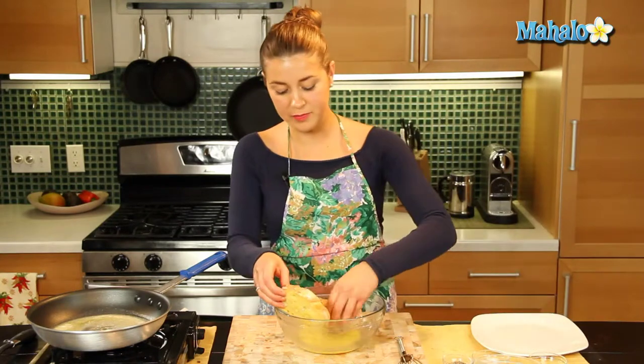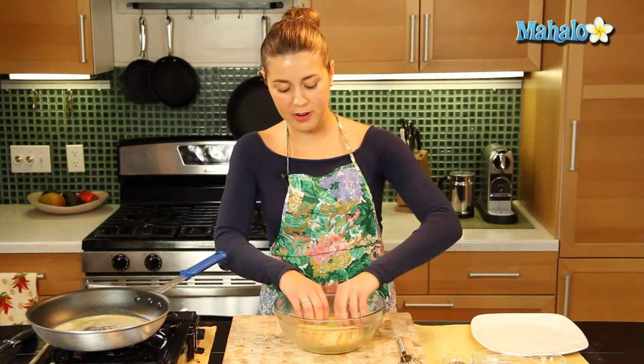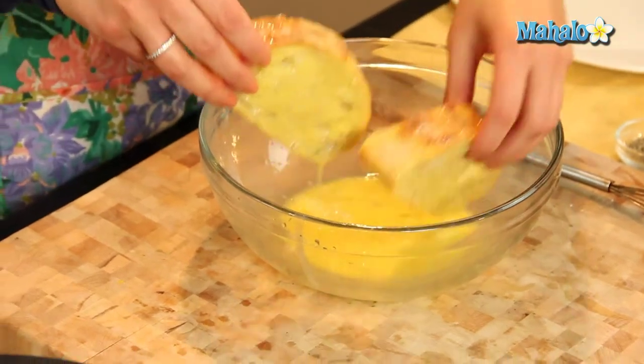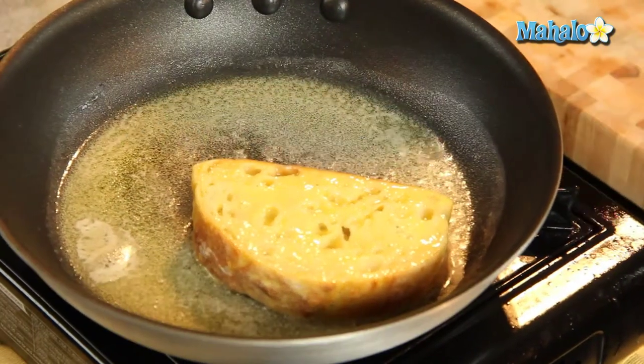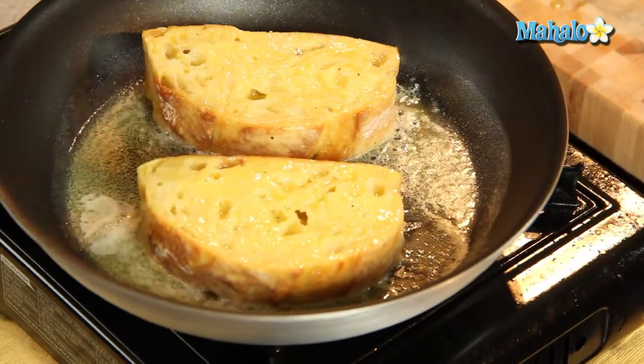Let's get our other one. Let all that egg ooze in there — yum. And that is really easy, so we're just going to put it on our frying pan and let it fry until it gets a nice golden brown.